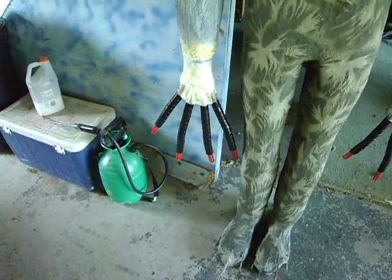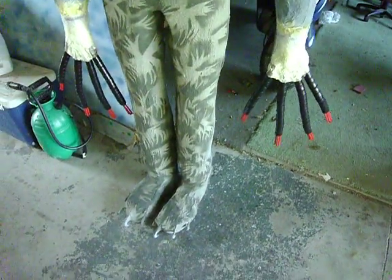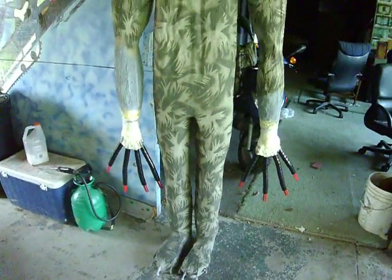The coolest part about these little rubber pieces is they all bend, so I can do pretty much about anything. That is just massive.